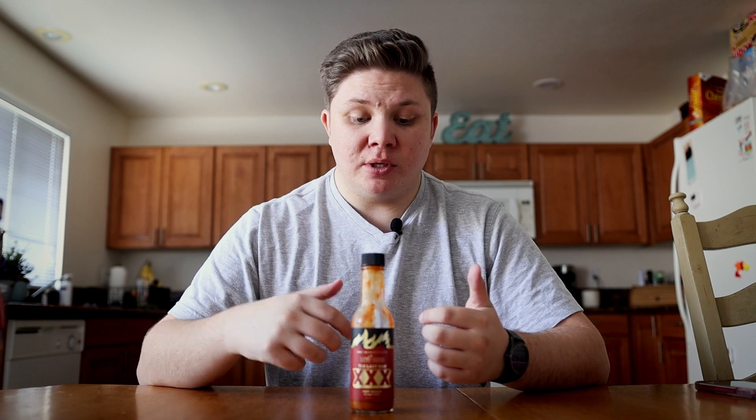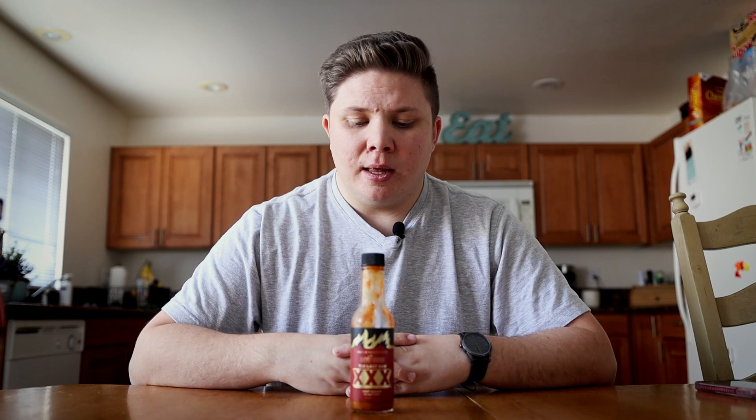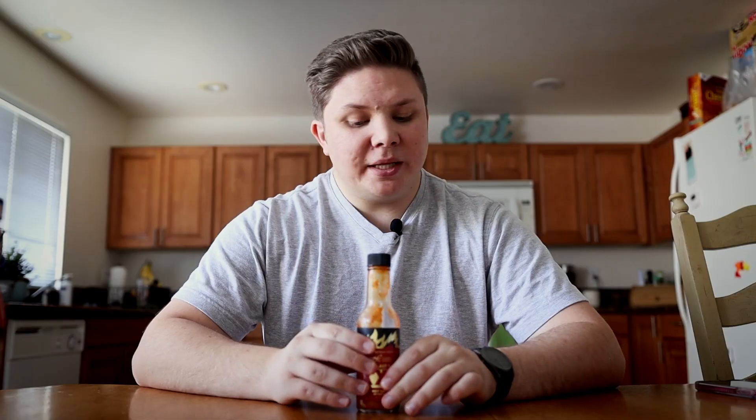There is a reason why it's really expensive, and it's because of not only the extreme heat, but the flavor profile is just unreal. It's so good and delicious. It's so good that I want to keep eating more, but the spice and the pain is so much that I can't. It's a really exciting hot sauce.